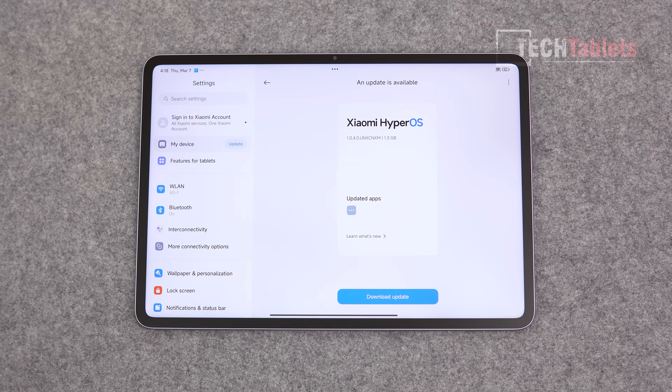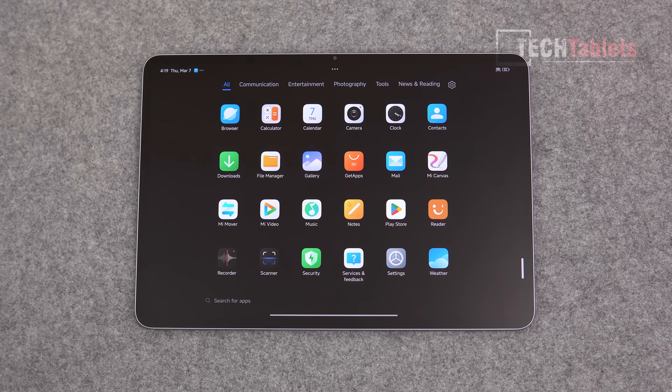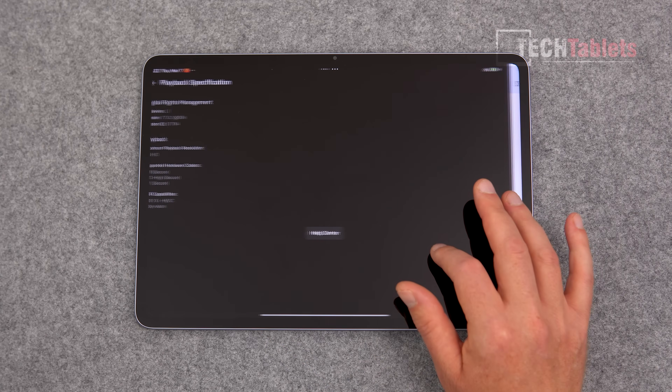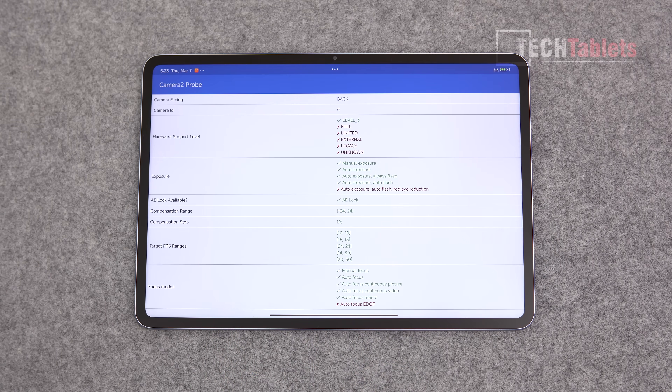We're running HyperOS based on Android 14, and I did get the latest update. Giztop already de-bloated it for me, so I can't comment on bloatware, but the import version comes with a lot of Chinese apps to remove. Once removed, it's a tidy setup. Notifications have been working well with no problems. We have Widevine L1 certification, so Netflix and Amazon Prime Video play in full HD. Netflix also shows HDR10, HEVC, and Dolby Vision support — watching Netflix on this looks amazing.